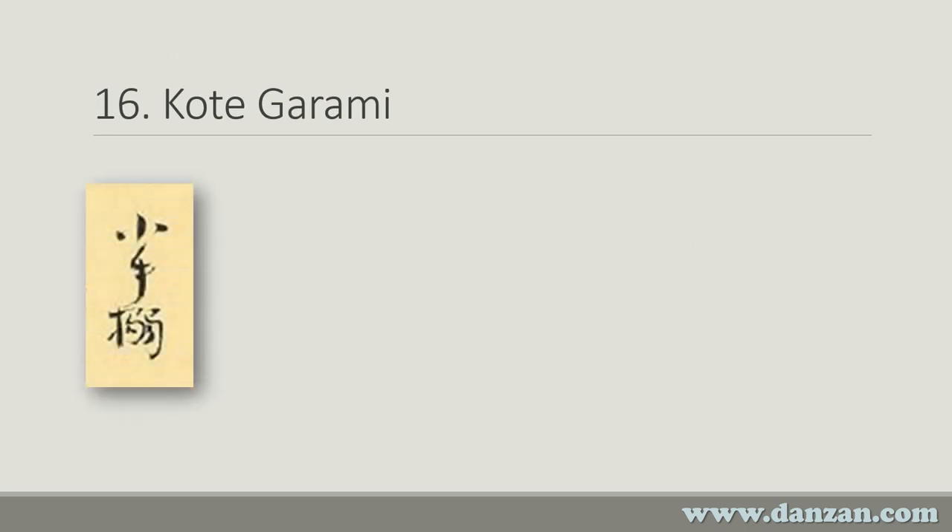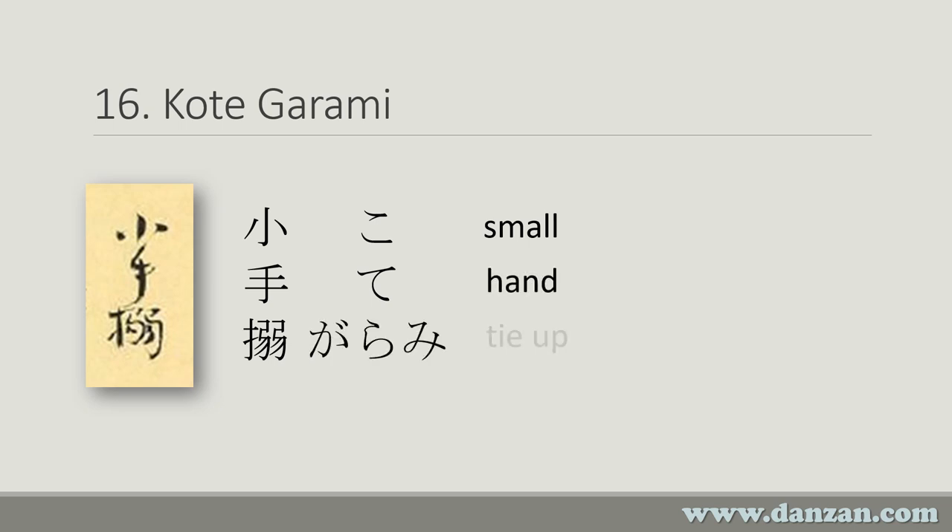Technique number 16 is Kote Garami. There's the image from the scroll, and there are what the printed characters would look like. The only different character in this is the first one, which is Ko, meaning small. Te of course means hand, and as we saw in the last technique, Garami means to tie something up. Now, small hand together can mean forearm or wrist — that's what those two characters together would mean.